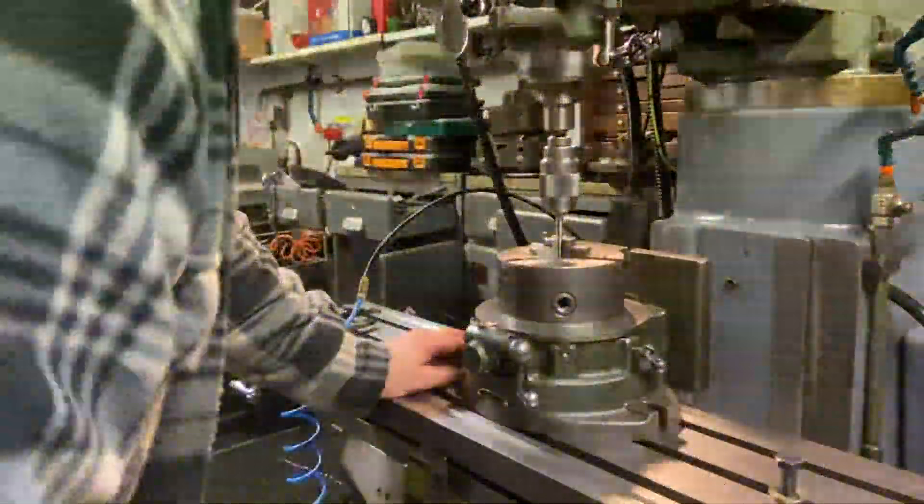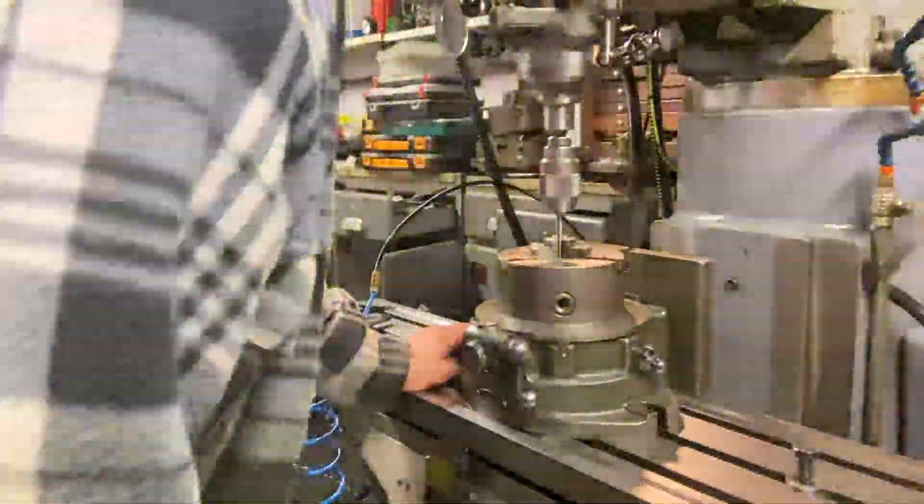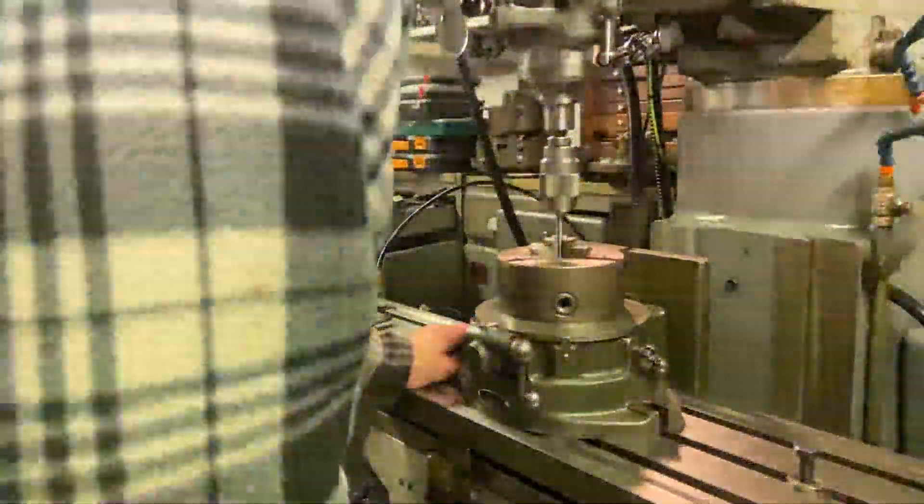Now as you can see — I don't think you can see it on the video — but the T-slots aren't actually lined up. So all you then need to do is wind it over in your Y-axis until the T-slots line up, then pop the T-bolts in.